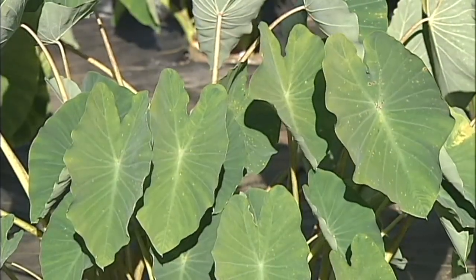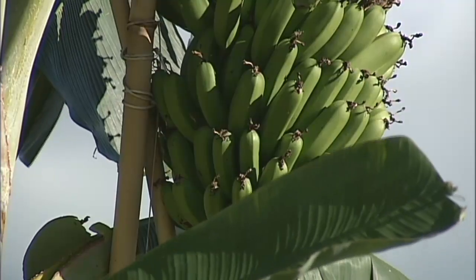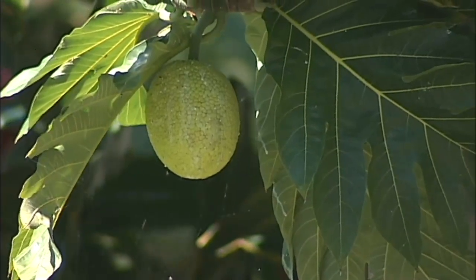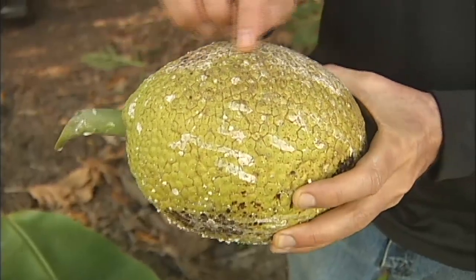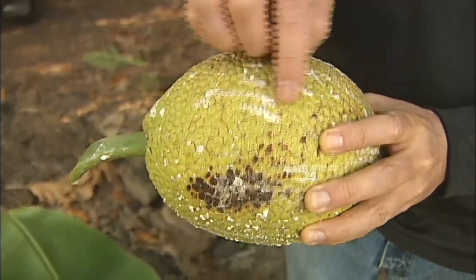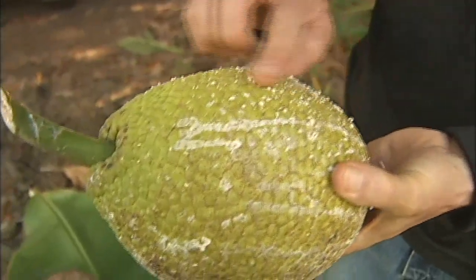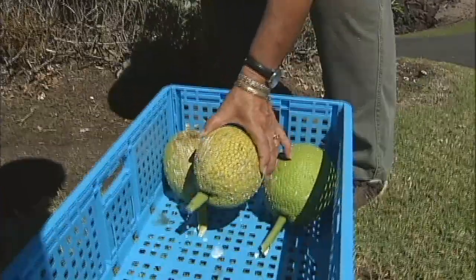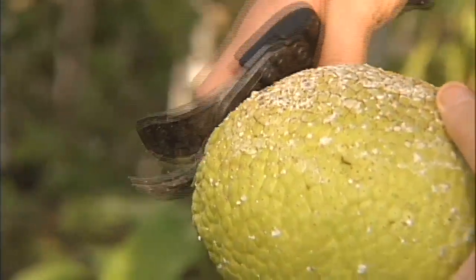Traditional crops in Hawaii are experiencing a renaissance, and there's a demand from consumers, markets, and chefs for these traditional foods. Delivering the best quality fruit is essential to developing the market for breadfruit. The key to providing good quality breadfruit is understanding pre-harvest, harvest, and post-harvest practices.